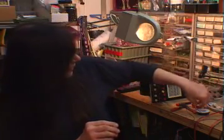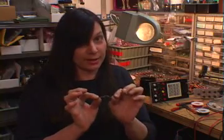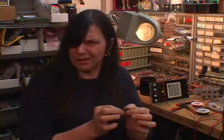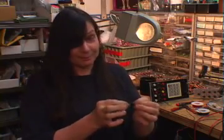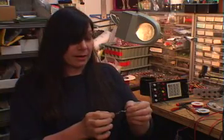Vactrols are kind of like a secret weapon of circuit bending. They look like this, and what's fun is you go into an electronic shop and you ask for a Vactrol, and people look at you and say, a what? You say, a Vactrol — somebody says, well, I've been working here 30 years and there's nothing called a Vactrol. But they're wonderful. They're a secret weapon, and a lot of people don't even know what they are.